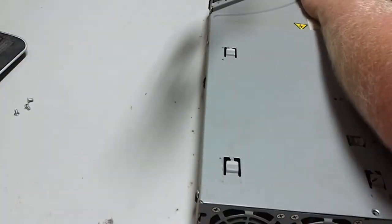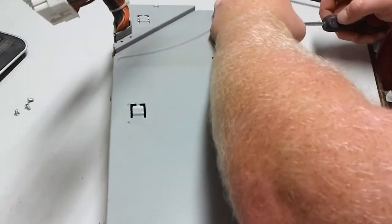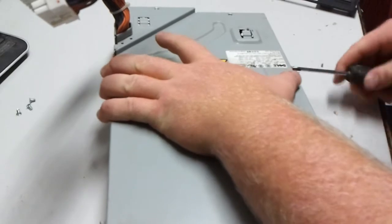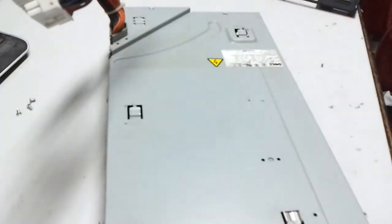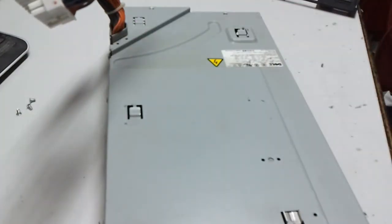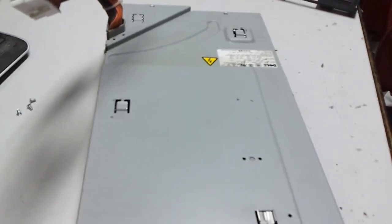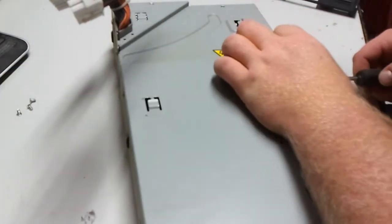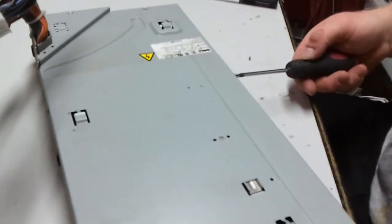I'm going to go to the top and keep the screws separate. The thing is so big. Like I said, this is not something where I can just put a regular old power supply in and be all good to go. Once again, it's a server, and it's a Dell server too, and Dell is like one of the world's worst at making stuff where you can't change it out.